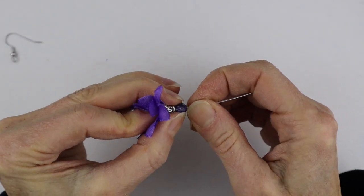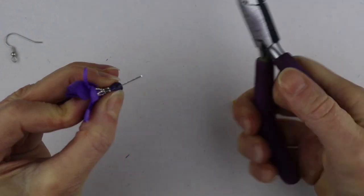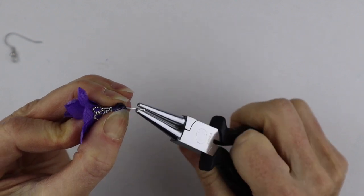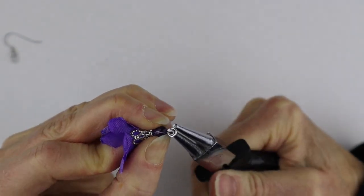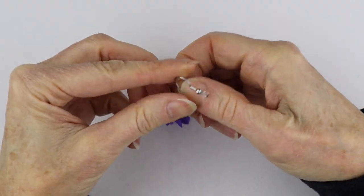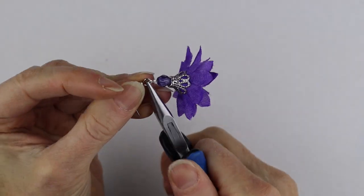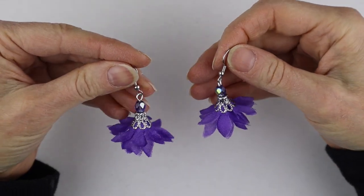Continue to hold everything in place, then cut the wire to about three-eighths to half an inch — that's what I usually do when I make my loop at the top. Get your round pliers, bend it back at about a 40 to 45 degree angle and turn it around. Let the bead go underneath, and already you have your nice little tassel. Then just get your earring hook, open it up, and slide it right on there — and there you have your super easy petal tassel earrings!